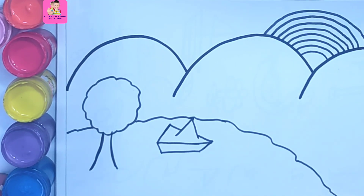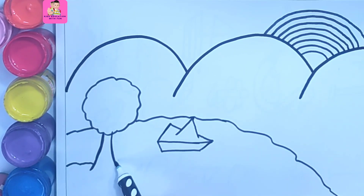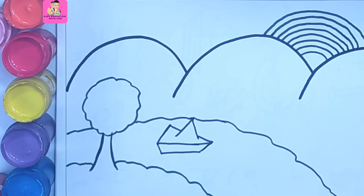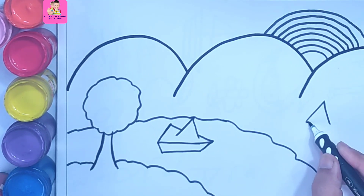Wow, it's super easy! You can use any drawing pencil, color pencils, or watercolors. This is a river and now I am drawing a house.